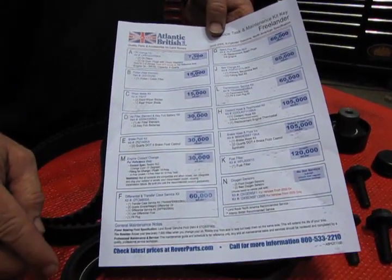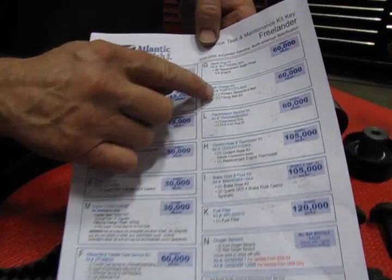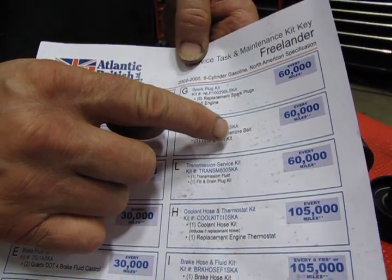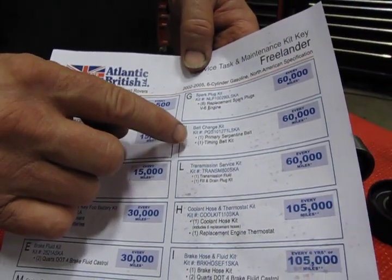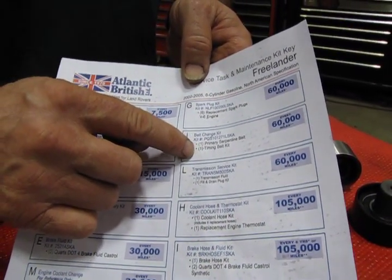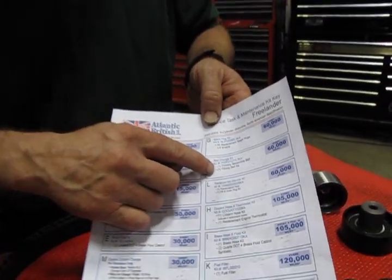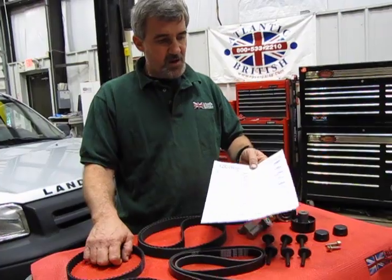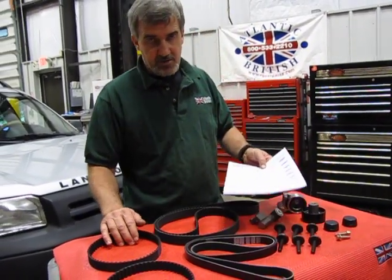What we're going to talk about right now is the belt change kit PQS-101-271-L-SKA. This is essentially a kit that allows you to change both the primary serpentine belt and the timing belts. There are three timing belts on this vehicle.